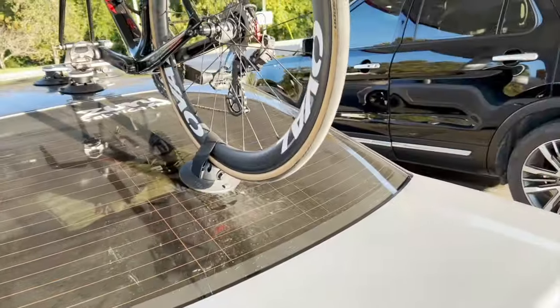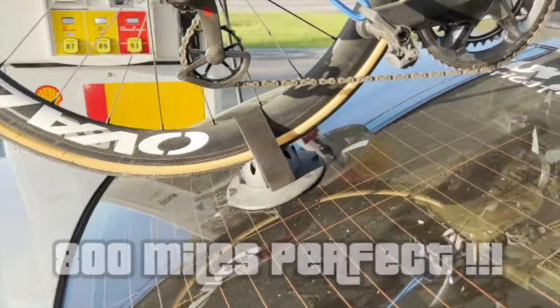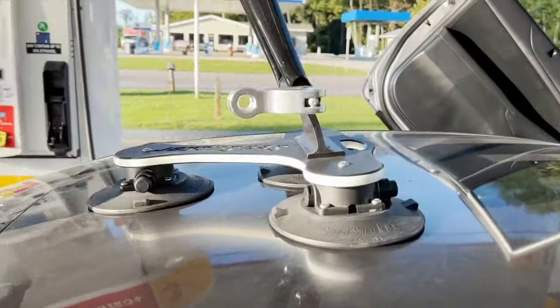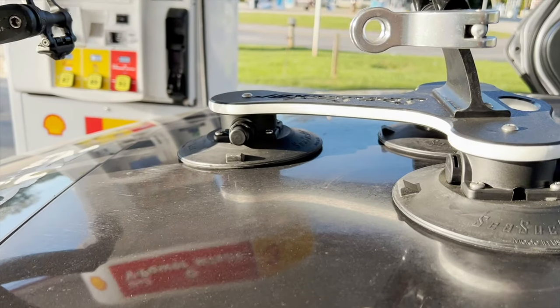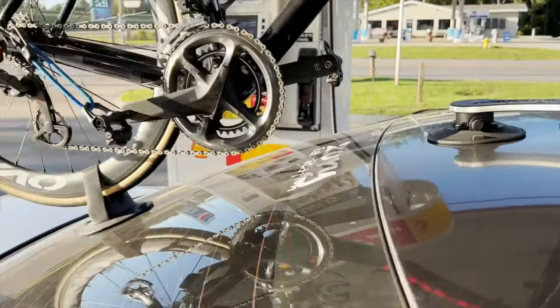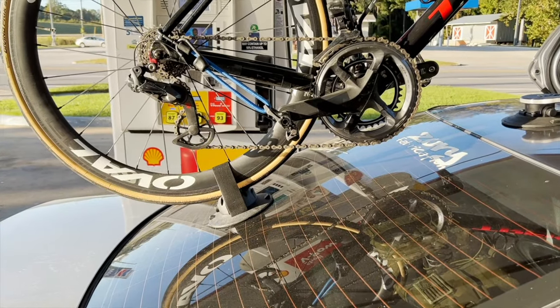It's been about 11 hours and 800 miles, and it's still solid — no issues, no orange showing. I've got about 350 miles left to go. The next update will be at the final destination. Stay tuned.